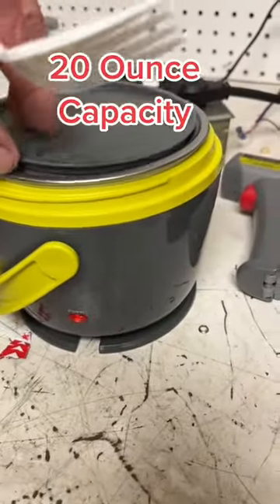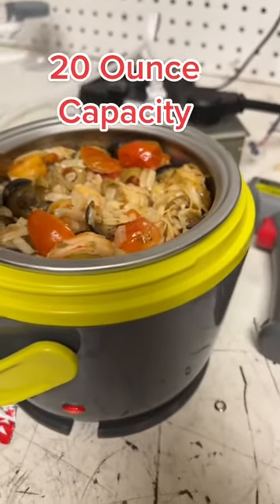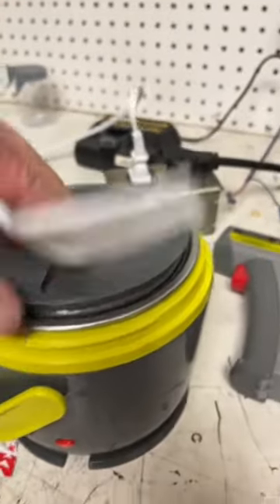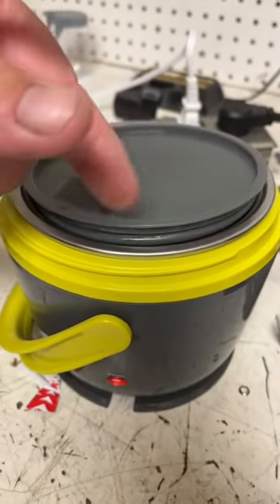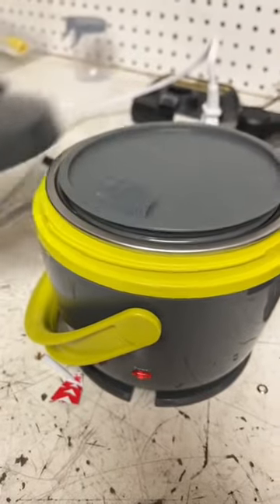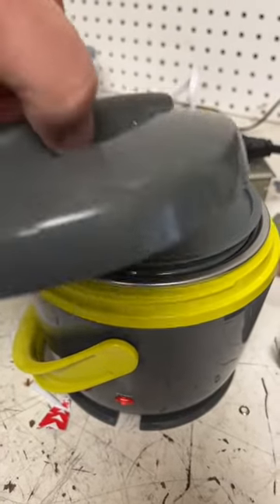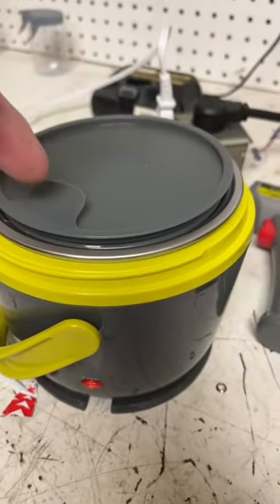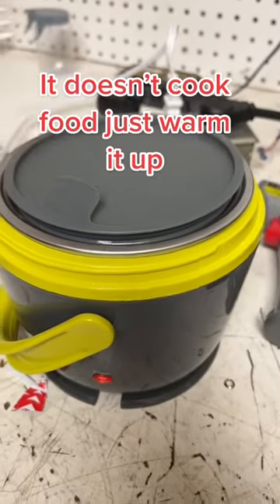What you do is fill up your silver tin — this comes out. Fill it up that night, put it in the refrigerator with the lid on. In the morning, put the silver tin inside the crock pot, screw the lid on, and carry it to work. When you get to work, unscrew the lid, make sure this is down nice and tight — it does pop up once it starts cooking — and you plug it in.